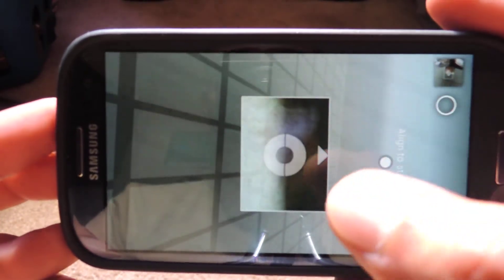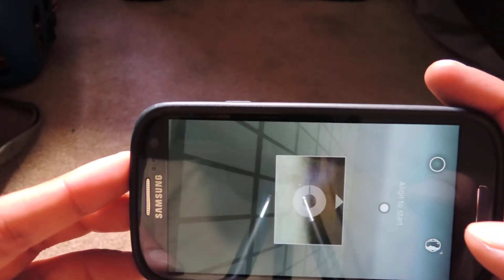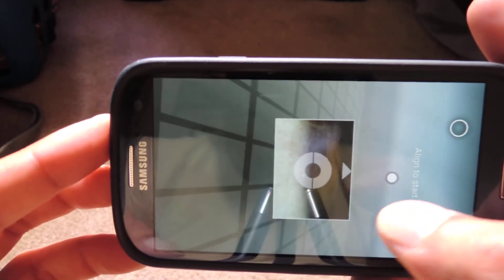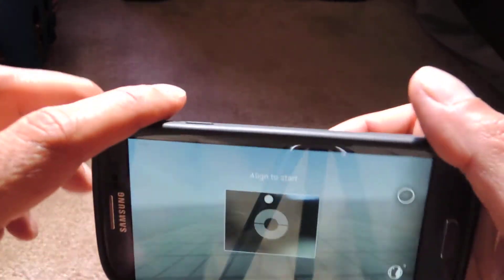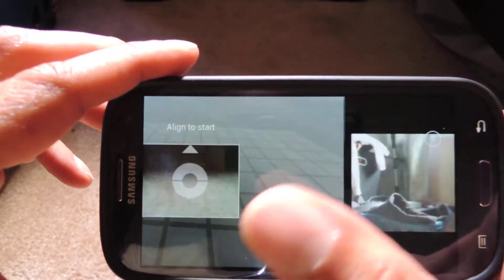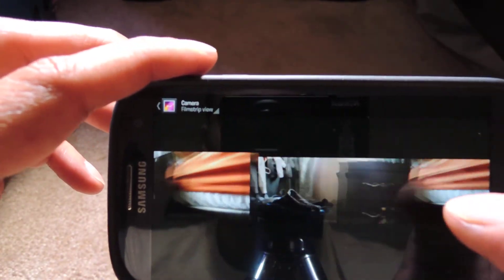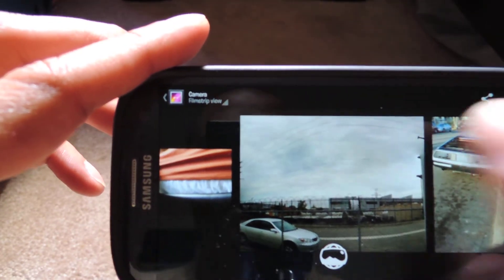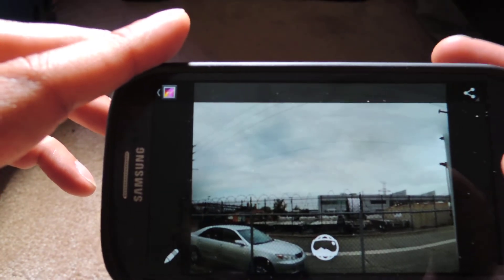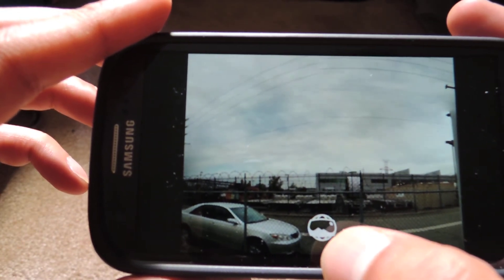One of the really cool things about the Google gallery is you can access it straight from the camera. All you do is tap, or slide to the left, and now you're in your gallery. You can browse your pictures here. I took a photosphere this morning — let me show you that. The pictures that are photospheres will have this little indication here.